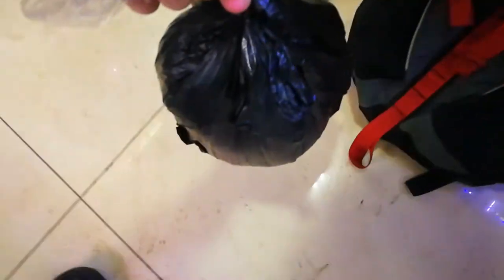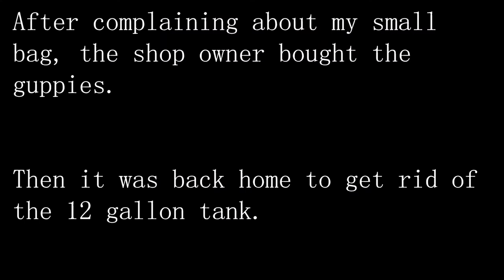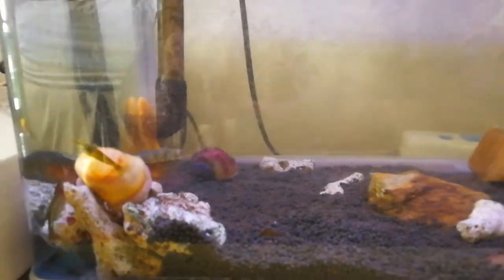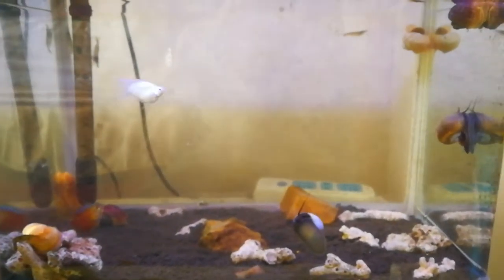Alright guys, we're at the shop. Here's the guppies — there's a ton in there, I'm gonna give them to the lady. Alright, we're breaking down the 12-gallon now. We've got the shrimp, the snails, the gourami, the pleco, and everybody's about to get put in a bucket. Then we're gonna transport the tank to my friend's house and set it back up.